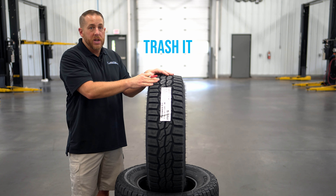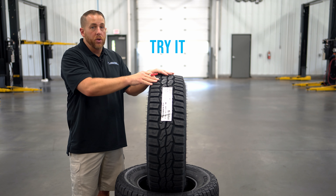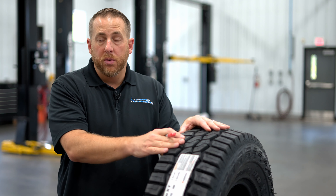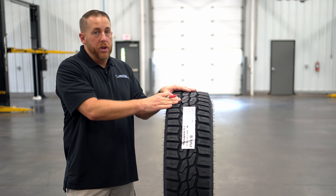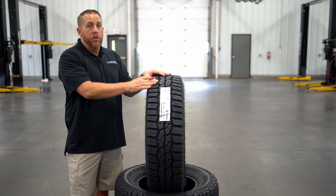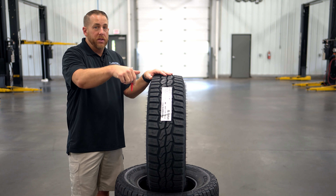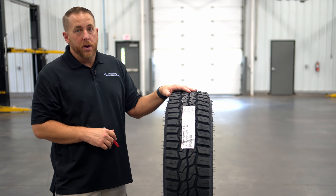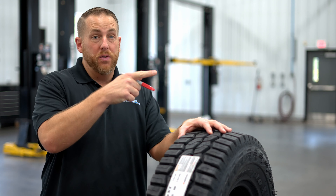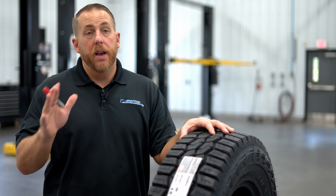On a scale of try it, watch it, or trash it, I give it a try it if you're in the market for a great, aggressive hybrid tire. The bottom line is I think this is going to be a pretty good tire and it's going to compete directly with the Ridge Grapplers. If you have any questions or would like to see me review a particular tire, drop them in the comments below and don't forget to like and subscribe. To see more Hankook tire reviews and comparisons like this one, check out these videos. Thanks for watching and have a great day.